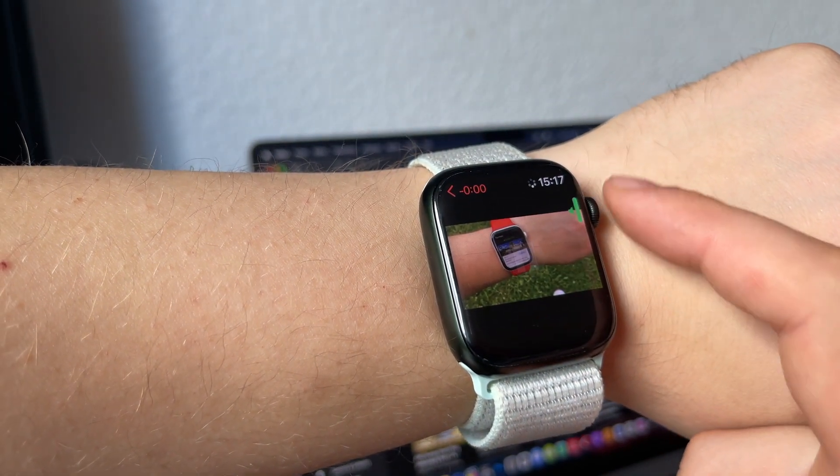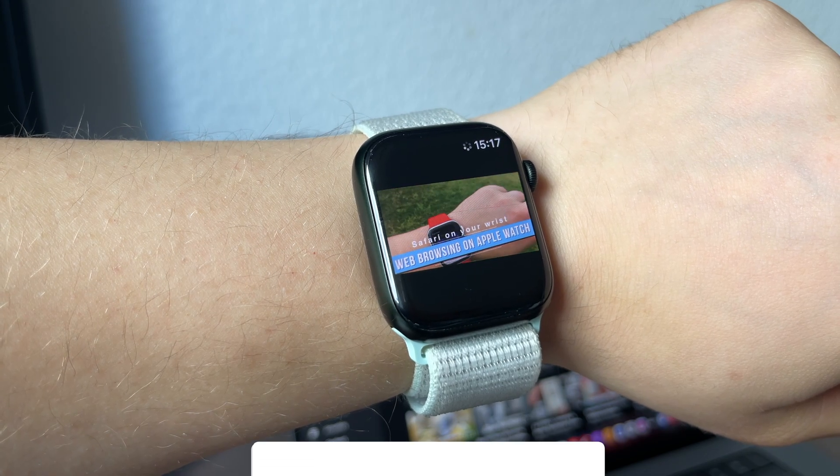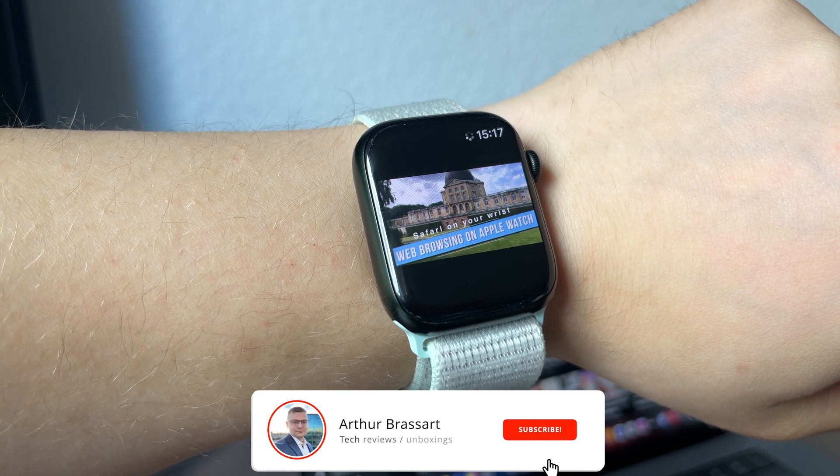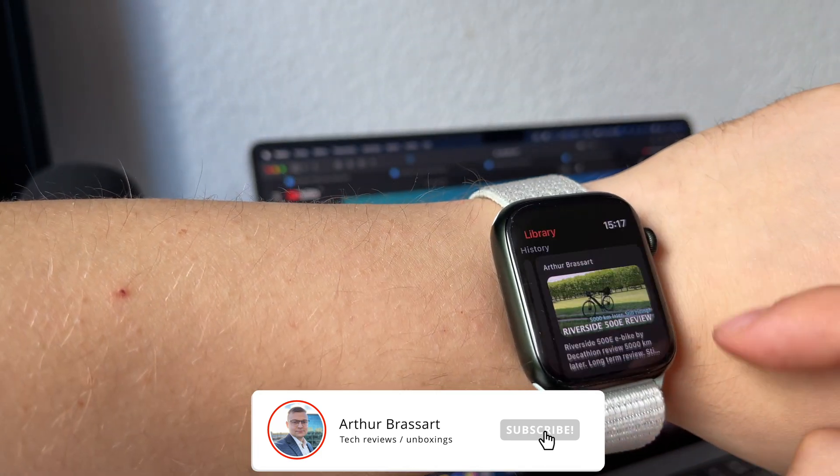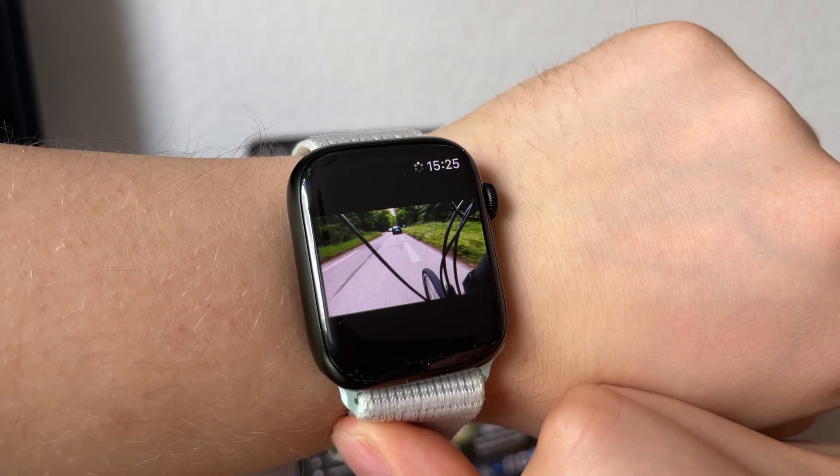Apple Watch is my favorite tech device ever. It has so many useful features, but there is one thing that was missing since the launch of this great product — the ability to watch YouTube videos directly on my wrist.